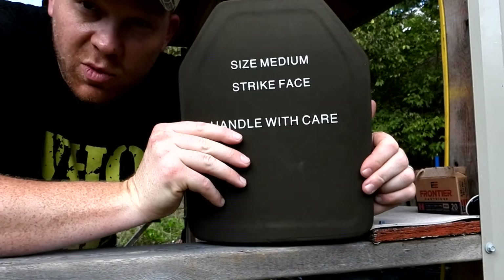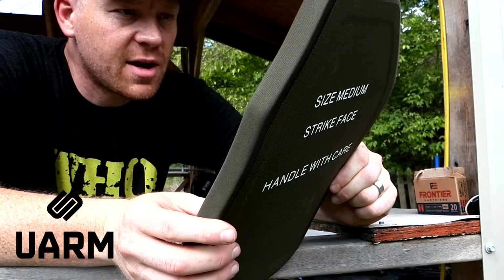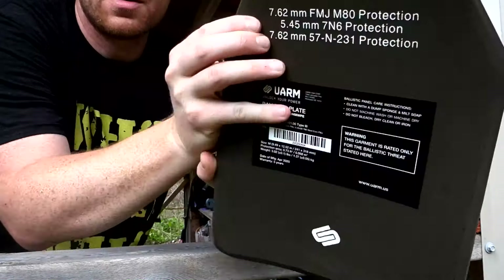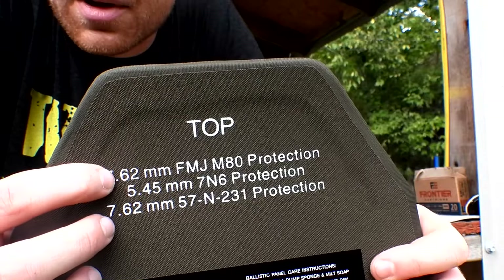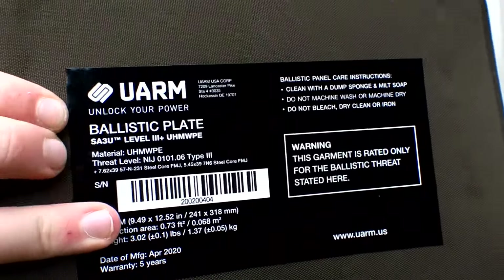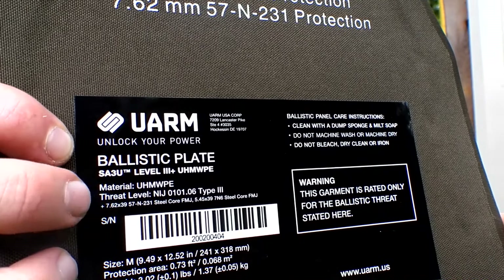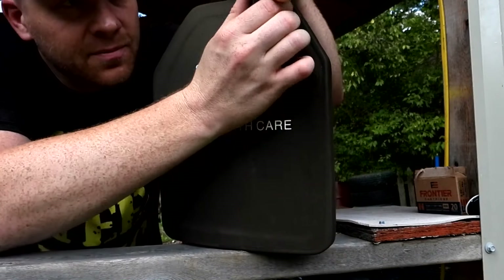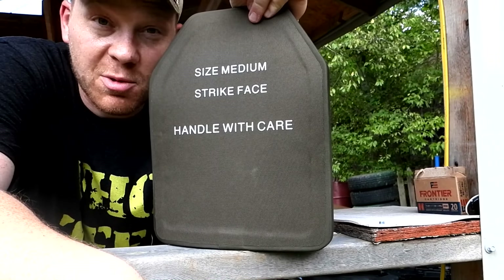First I'm just going to hit this body armor with one shot each. I'm pretty sure this stuff is going to stop it all. This stuff is UARM rated for AKs — so this is rated for full metal jacket 7.62 M80 rounds. Let me get you even closer on the label right there — it's telling us it's supposed to stop full metal jacket AK rounds.